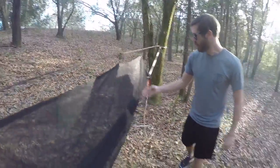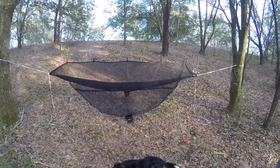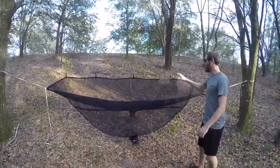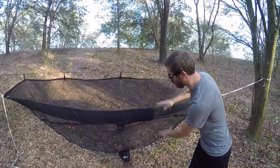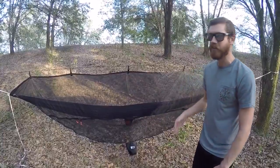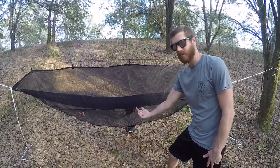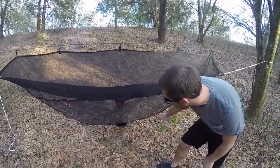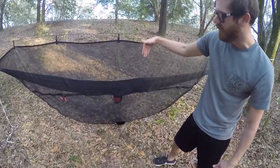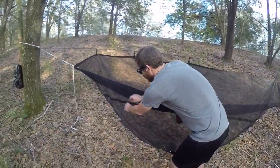If you take a step back and look at it — what I like about this bug net is that a lot of hammocks with an included bug net only have coverage on top, and the nylon material is so thin that on camping trips here in Florida the mosquitoes will bite you right through the bug net or through the bottom of the hammock. What I like about this bug net is it sags way low to the ground, so when you're sitting in your hammock the bugs can't get you from underneath.